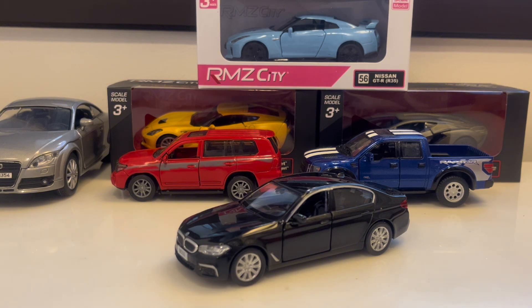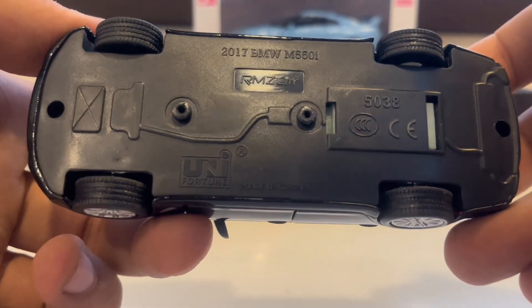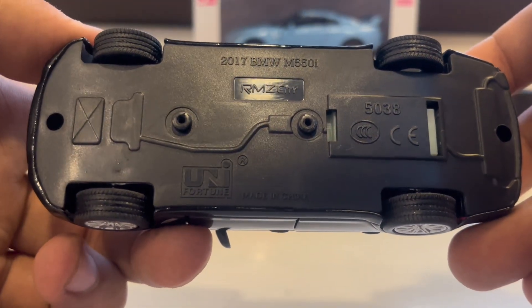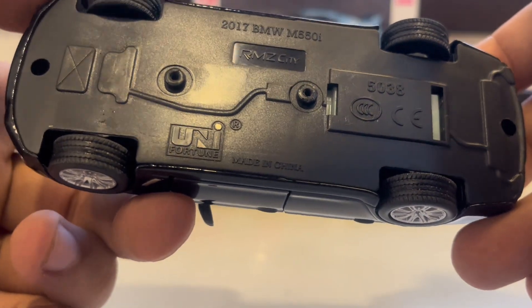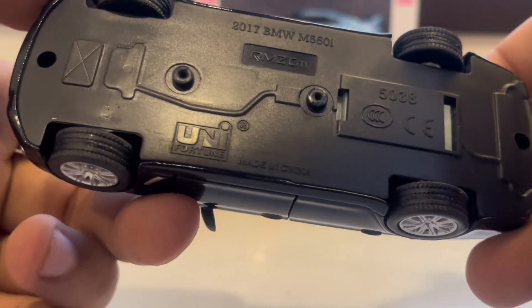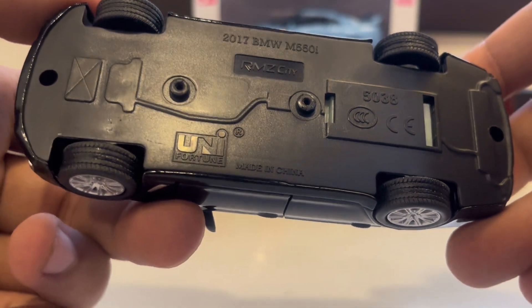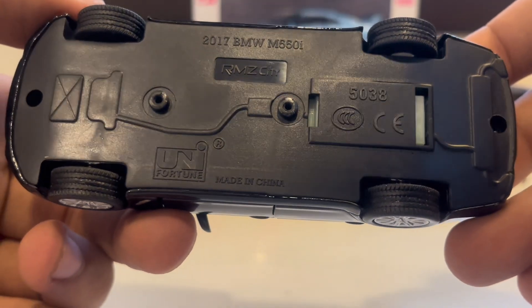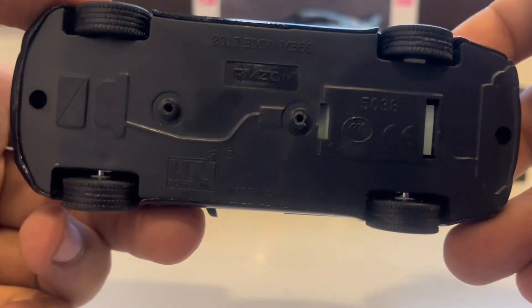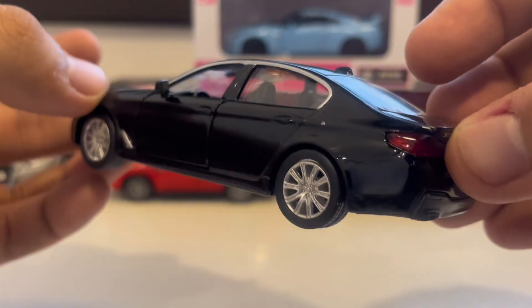Next I'll show you the underside of the vehicle. This is the 1:27 scale model BMW M550i, produced by RMJ City. The manufacturer is Unifortune. It's made in China, but the quality is good, and the rubber tires included are good quality as well.